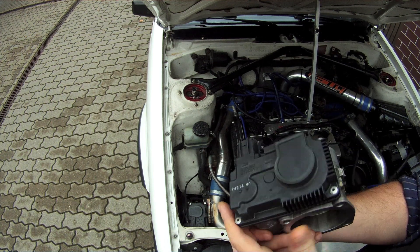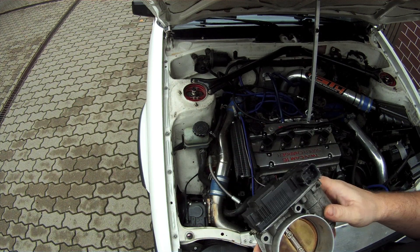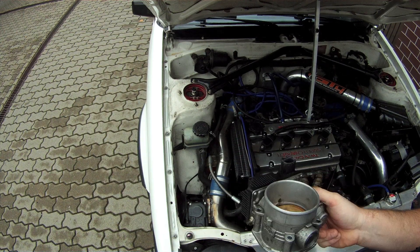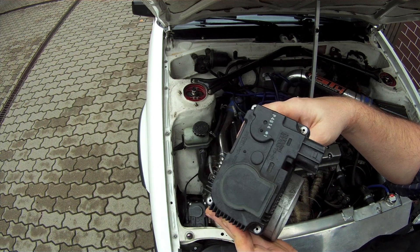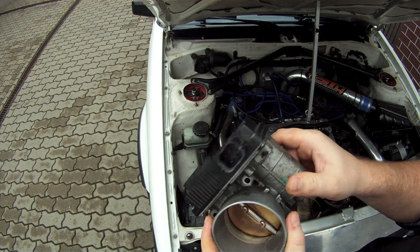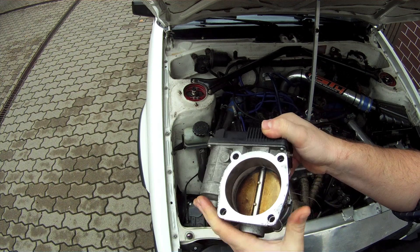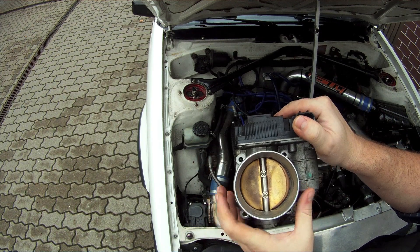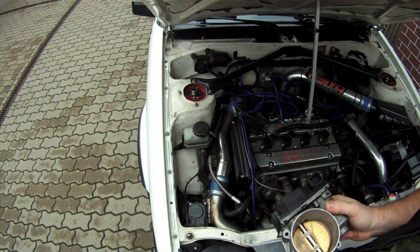It's a Hitachi product — take a look at these part numbers in case you need them. I don't think there are other electronic throttle bodies for 3.5-liter V6 Nissan engines. It's 8 centimeters in diameter, which is very large — I think it's even larger than the 3S-GE throttle body.